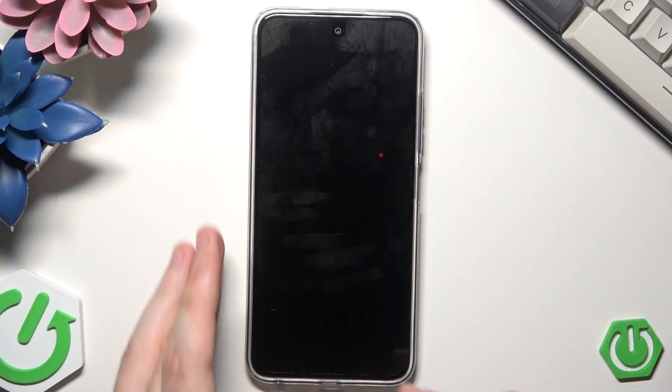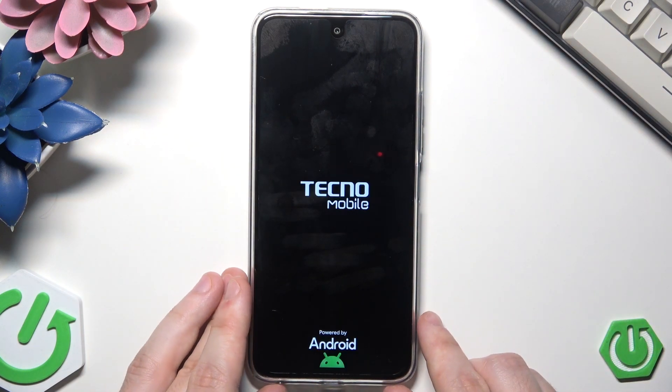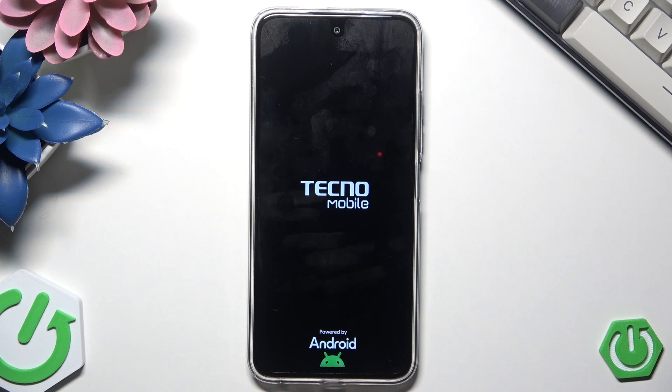Now we can release our fingers, and just like in the previous method, within a few seconds the phone will be turned on.